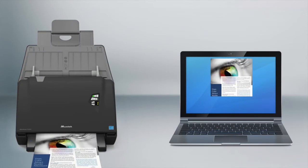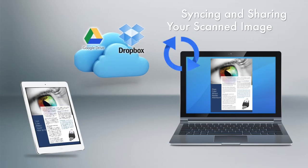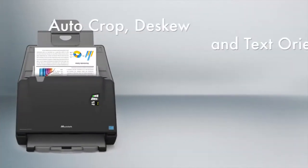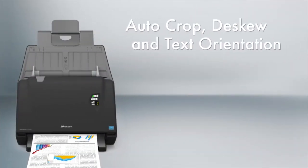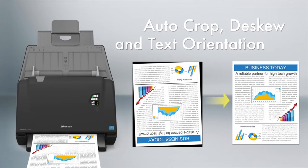You can sync the scanned image to your cloud shared folder to share your files for multi-user access. With built-in paper detection sensors, it can correct image skewing and rotate pages based on text orientation.